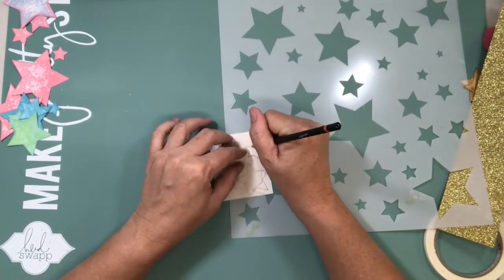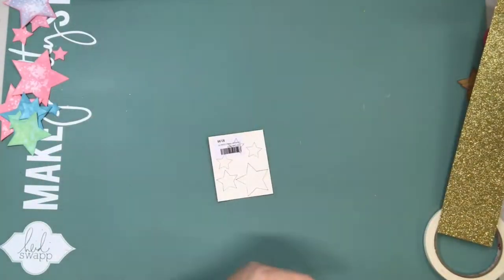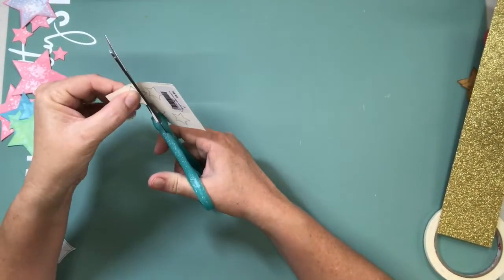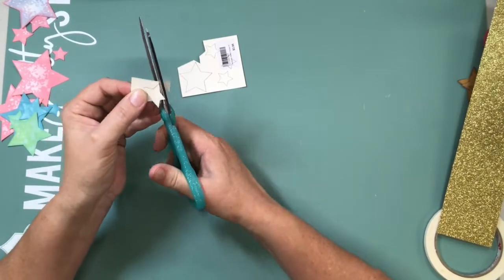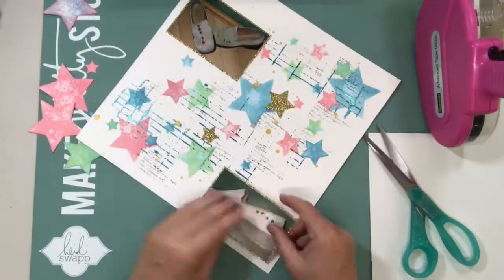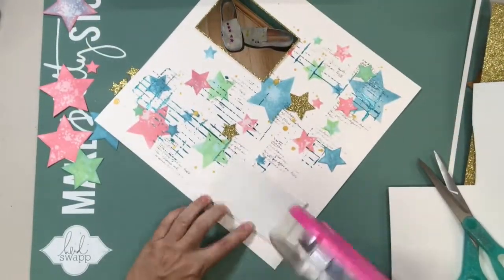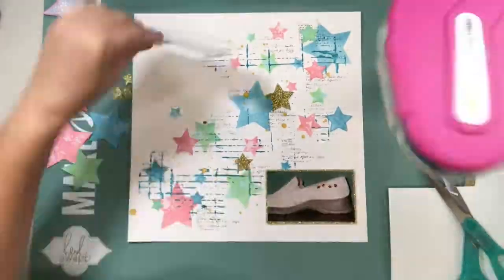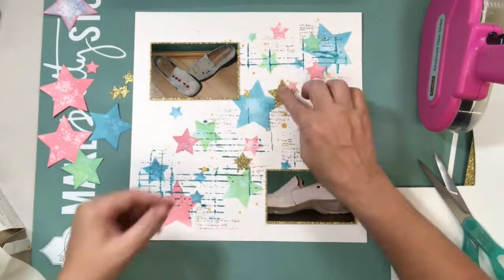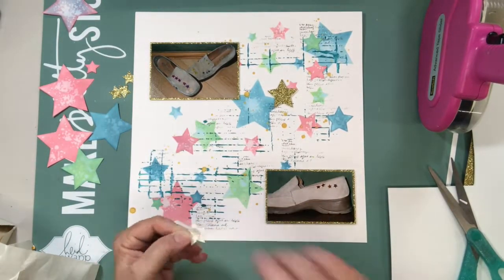Here you can see I found some gold glitter paper — it was a better gold colour to go with the layout — and decided to cut some gold stars from that, using the stencil to trace around a few different sizes and cut them out. It makes a better colour match to the gold colour shine. I pulled out some fun foam to back the photos. There's no pattern paper other than the glitter paper because there's such a lot of detail with the stars, texture, and stamping that I didn't want anything else to compete with that.